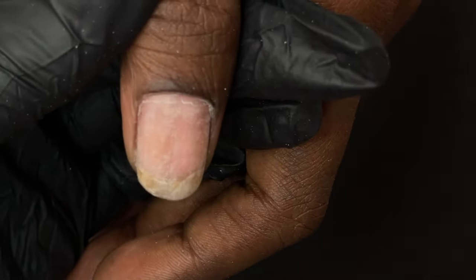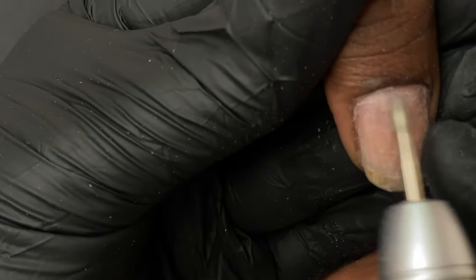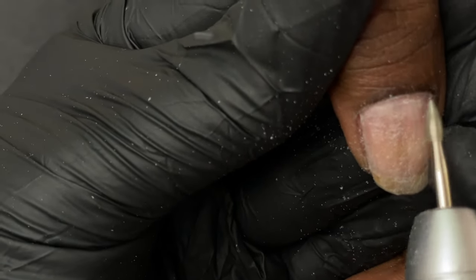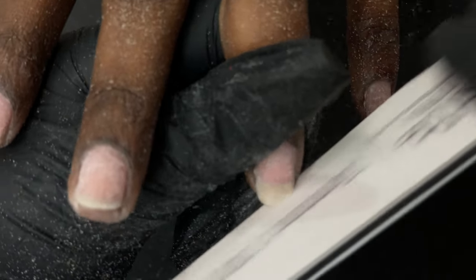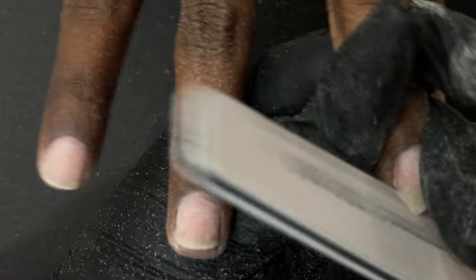For the dry manicure I'm using an electric file — I'll be using a diamond bit and I run my machine at 16,000 RPM for this part. I'm not going to show the entire process because all my videos have these processes explained in detail. If you want to see that, you can check out my previous videos where the entire process is shown.